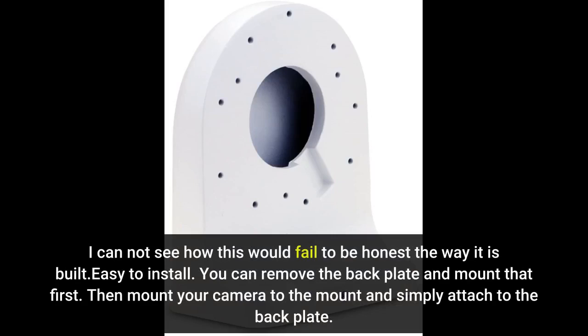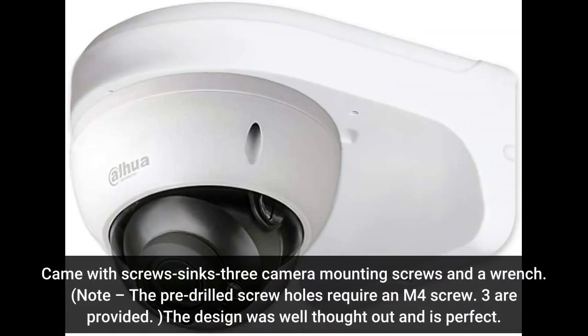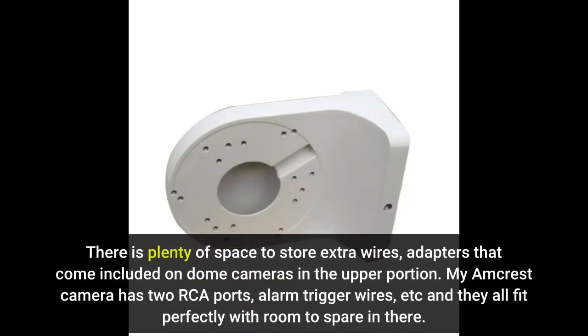Easy to install. You can remove the back plate and mount that first, then mount your camera to the mount and simply attach to the back plate. Came with screws, anchors, three camera mounting screws, and a wrench. Note: the pre-drilled screw holes require an M4 screw — three are provided. The design was well thought out and is perfect. There is plenty of space to store extra wires and adapters that come included on dome cameras in the upper portion. My Amcrest camera has two RCA ports, alarm trigger wires, etc., and they all fit perfectly with room to spare.